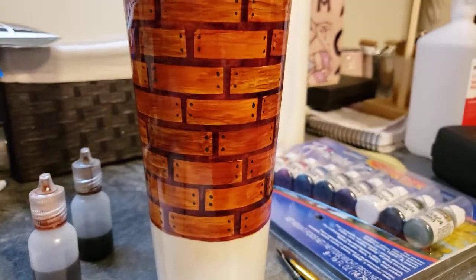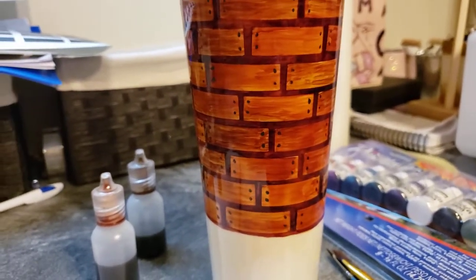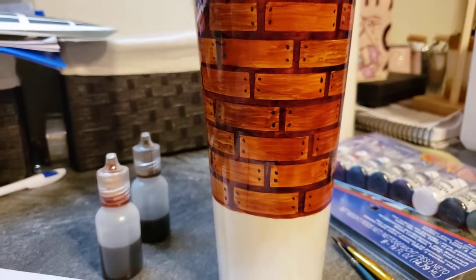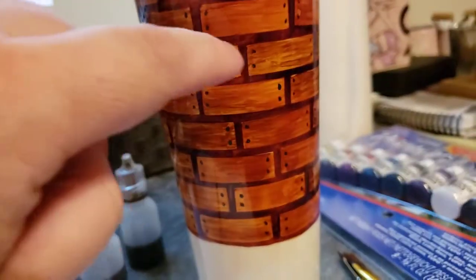Now I'm waiting for this layer to dry and then it'll get hit with a clear coat — actually a couple of clear coats that'll be really light, because you don't want it to ruin these beautiful little lines that you have in here.